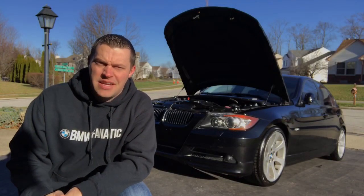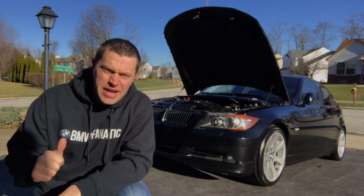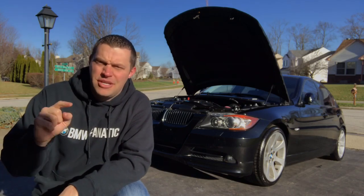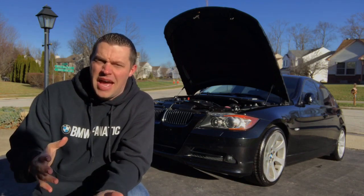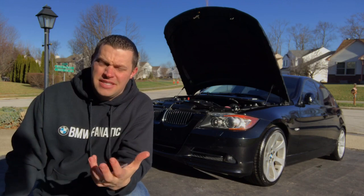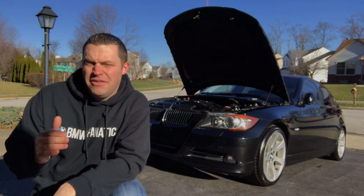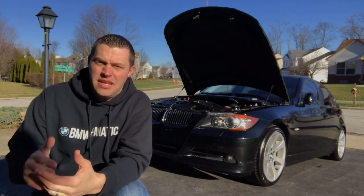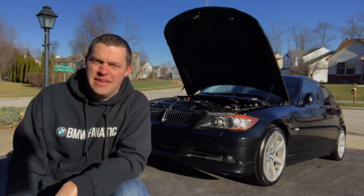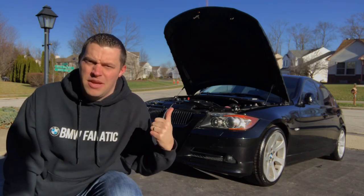Hey guys, welcome back to BMW Fanatic. Well, the time has come — I have an oil gasket leak in my car, so it's going to turn into a DIY that I'm going to share to the channel so you guys can see how to do it on your car and save a thousand dollars. Now this gasket is definitely prone to leaking more so on the back end of the engine, because of the heat from the turbos and everything, and the gasket I'm talking about is the valve cover gasket on the BMW N54.